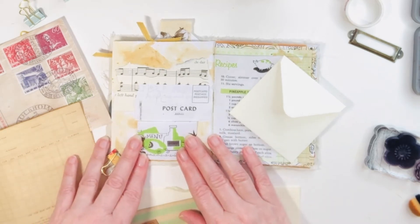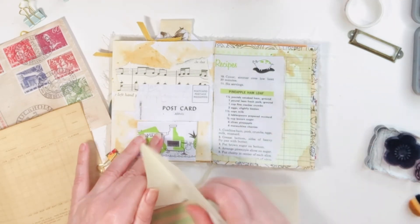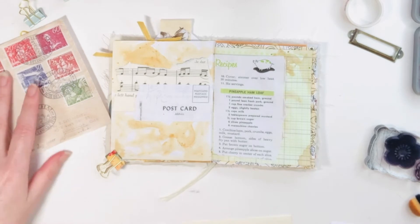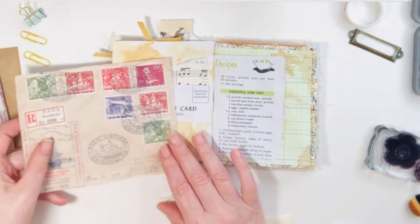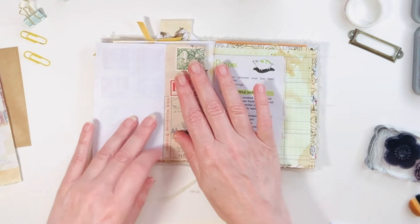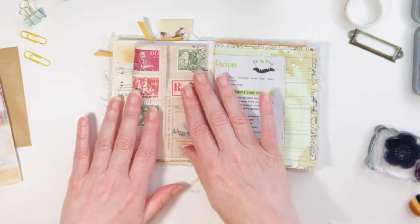How is your junk journaling going, or journaling in general? Are you doing the challenges? I have found so much inspiration — especially in Meg's videos. Her layering is so pretty and I'm definitely inspired to try more myself. After some thought — I really like to play with paper for a while before I make my decisions.